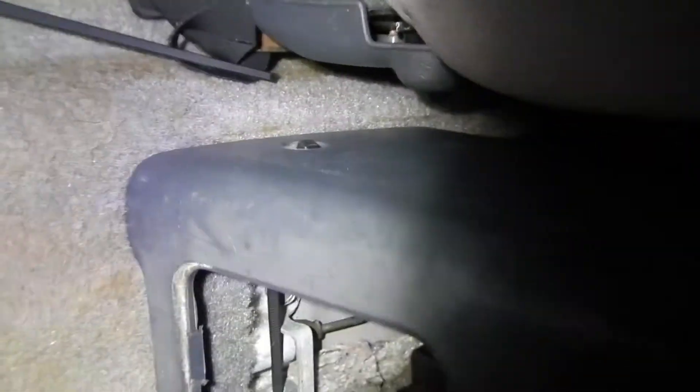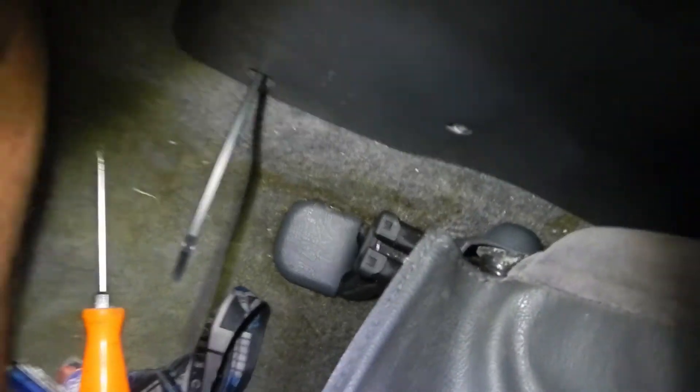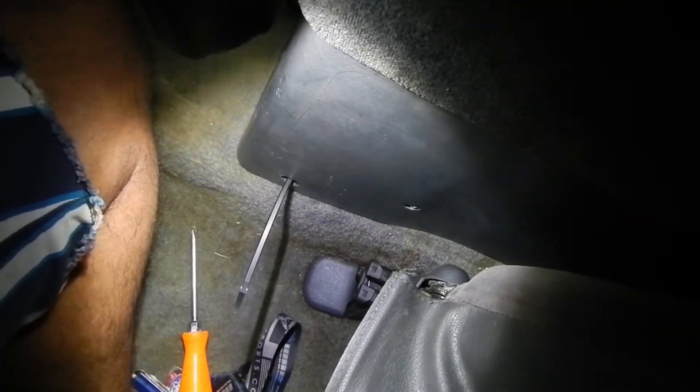With the center console installed, if you want it to not shake in the back because we don't have the brackets, you're just going to insert a zip tie. Do that side right there, place it across, cut one of the zip tie heads off, and just tie it off right here. Then cut off the excess and you're good to go.